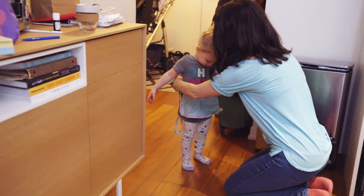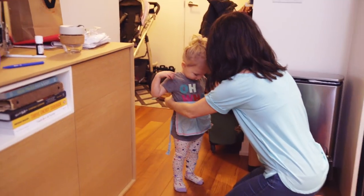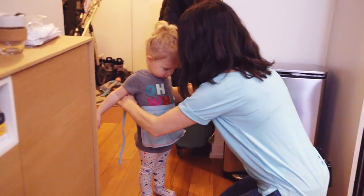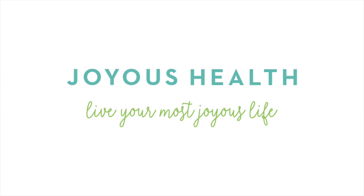Hey guys, Joy here, and the star of the show, Vienna, my daughter. We are going to show you how to make my turmeric butternut blender soup. We started by getting our apron on — well, Vienna doesn't have one and apparently needs one!